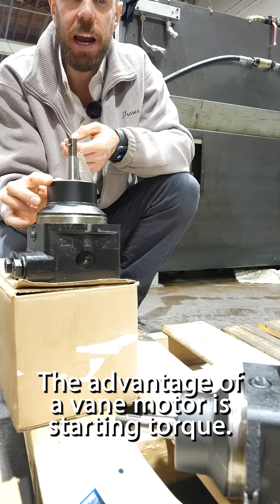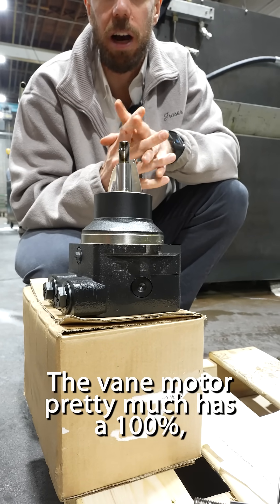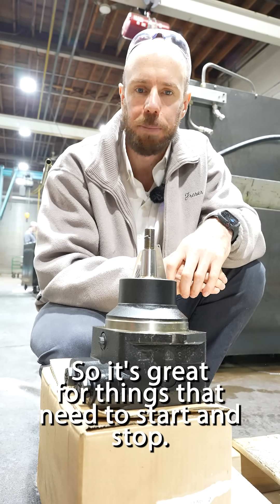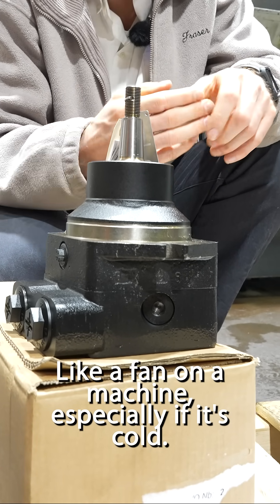The advantage of a vane motor is starting torque. The vane motor pretty much has 100% starting torque due to the way the design is of the vanes, so it's great for things that need to start and stop like a fan on a machine, especially if it's cold.